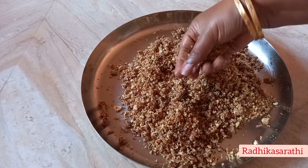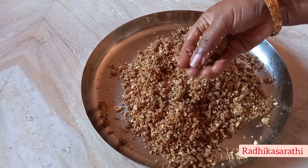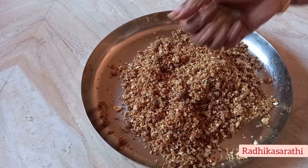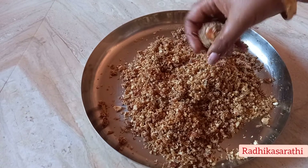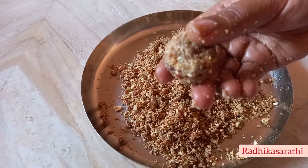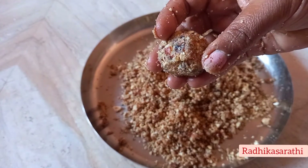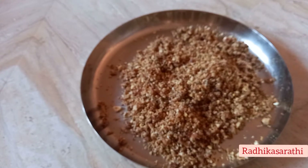Add a small glass of ghee, add a little more ghee. Add the sweet seeds to get a little bit of the dates. Add the dates as well.